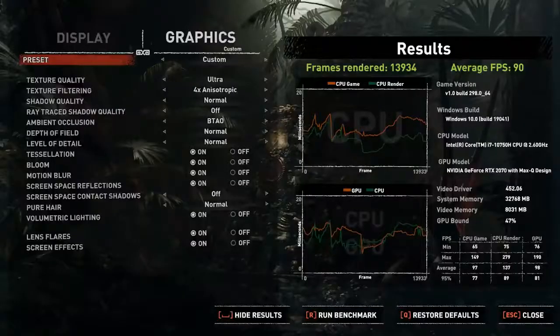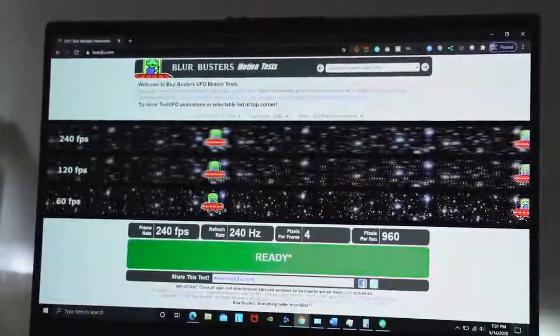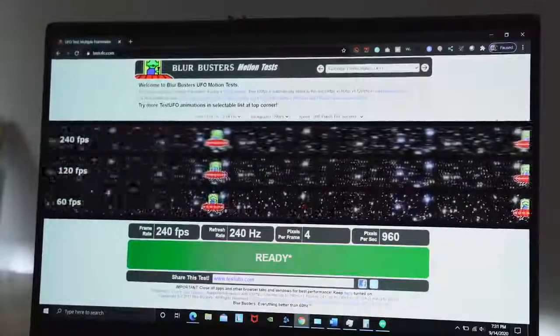In terms of gaming performance, this actually games really well. First, we ran a benchmark on Shadow of the Tomb Raider and the average was about 90 frames per second. Worth mentioning — I forgot to say this earlier — this is a 240Hz 1080p 15-inch display, so getting 90 FPS in Tomb Raider at ultra or max settings on that display is really nice.